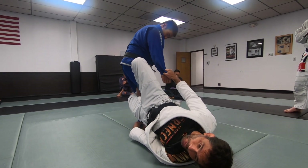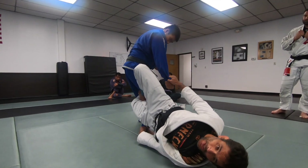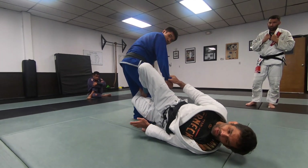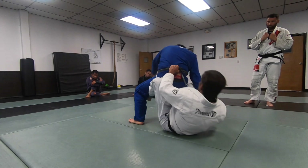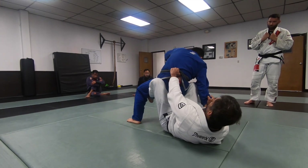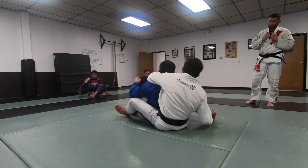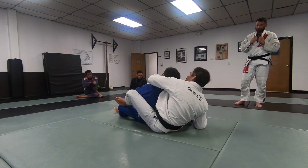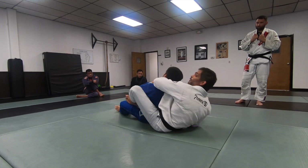Once I feed this foot right behind his knee, I'm gonna pull the far one and push the near one — right here. Now I'm gonna pull his butt to my stomach, and get the arm on the neck as soon as possible. A lot of times the arm on the neck is gonna come before the hooks.